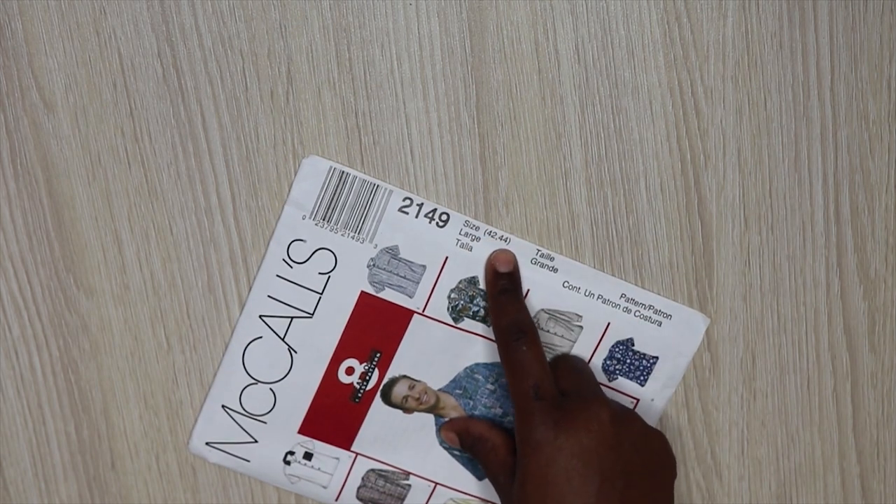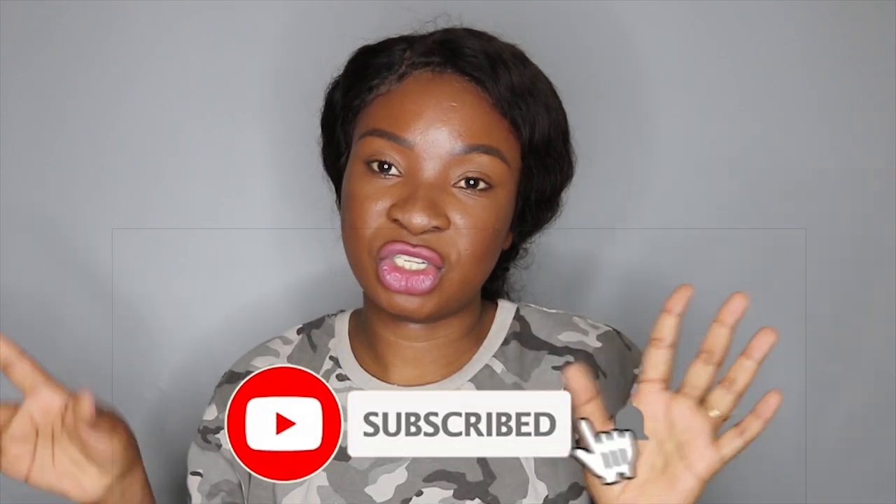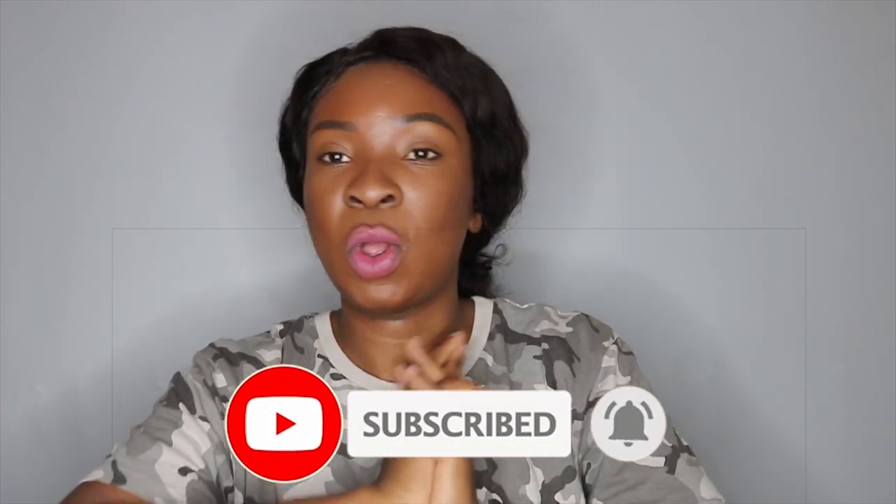I also got notions like threads, zippers for some of the fabrics, and buttons - you'll definitely see those when I make the outfits. I hope you guys enjoyed this video. Let me know all your suggestions in the comments below, don't forget to thumbs up and subscribe to my channel if you haven't already, and I'll see you guys on my next one. Bye!